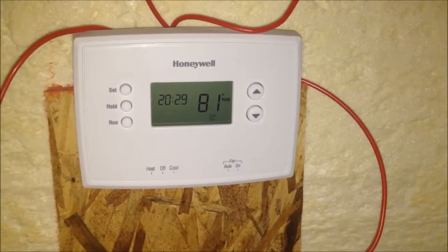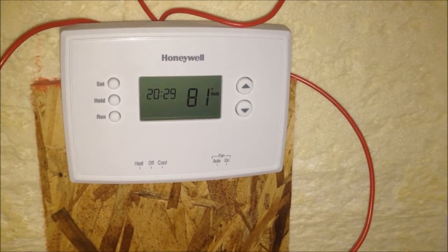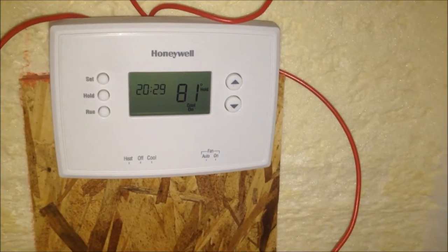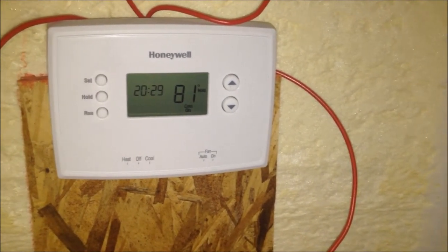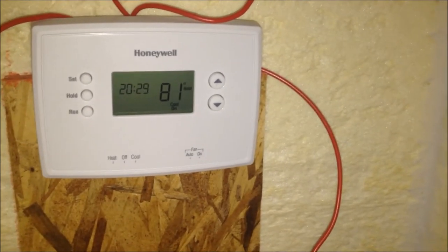So I set the cooling under 81 degrees Fahrenheit, like around 20, 24. It's been almost 4 minutes. So then at around 30, that's when the fan should kick in. I'm not sure why there's that 5 minute delay.